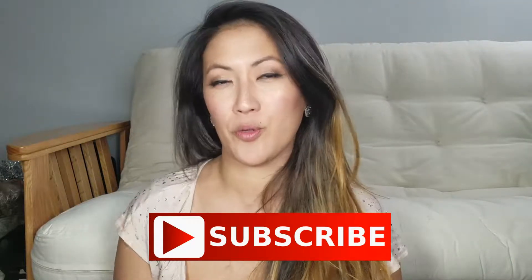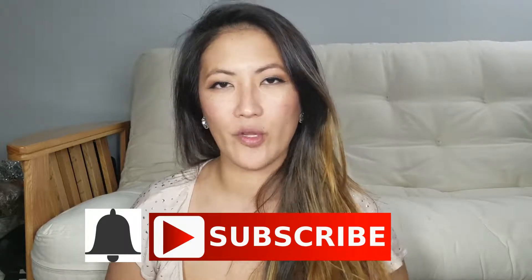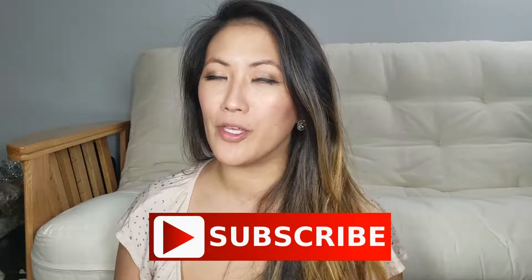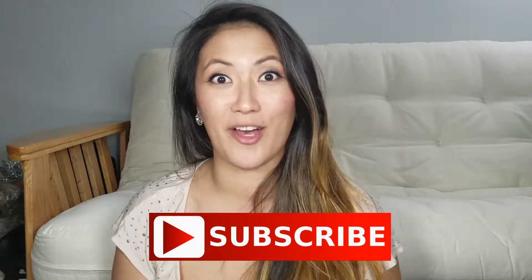Before I start, go ahead and click that subscribe button down below so you won't forget, and click on that notification bell so that way every time I post a video you'll be notified and not miss out on anything.